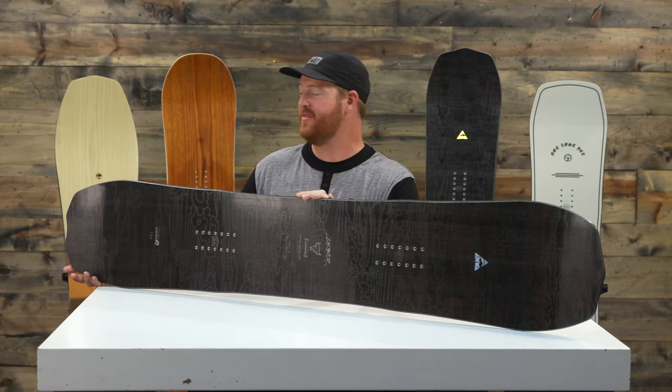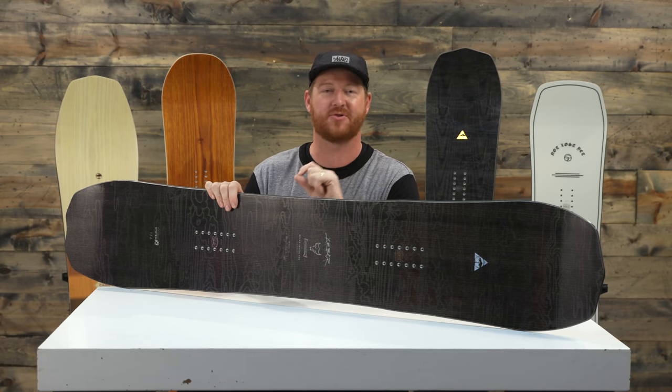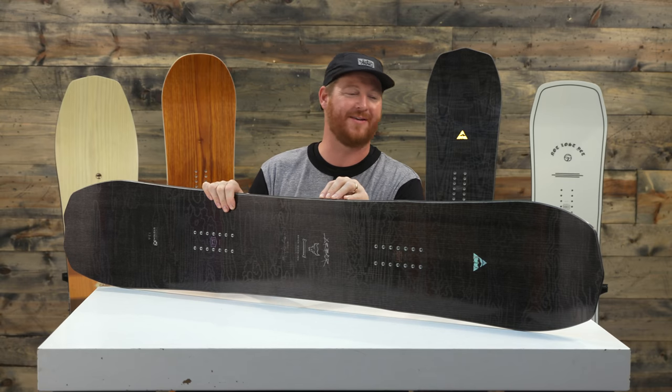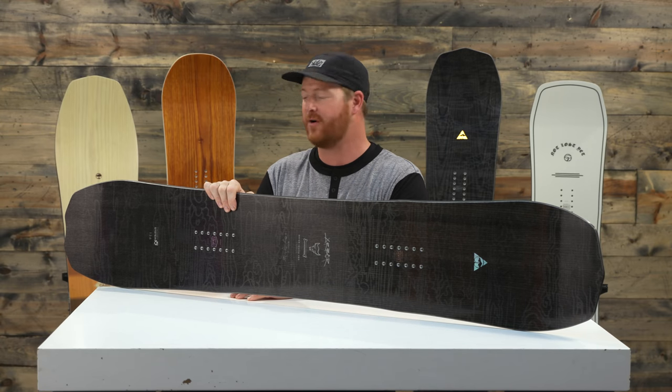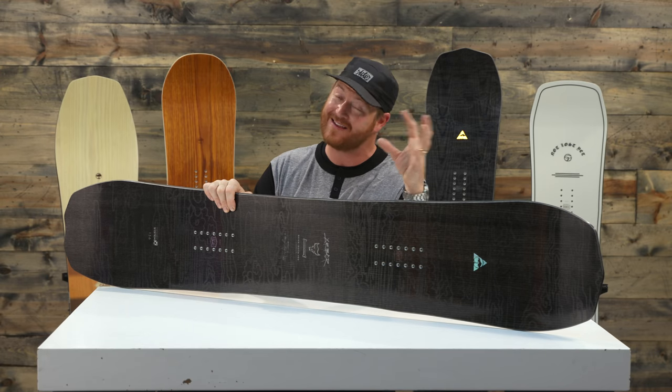Hello, I'm Matt Goff from House.com and this is a 2019 Arbor Brian and Gucci Pro Camber Snowboard. An all-mountain camber deck designed for intermediate to advanced level hard charging riders. This is Brian and Gucci's Pro model deck in the camber version.